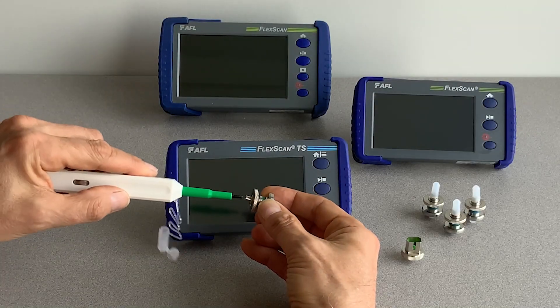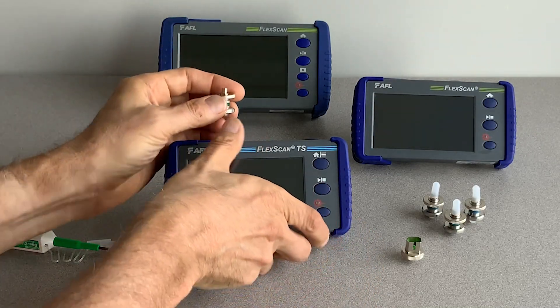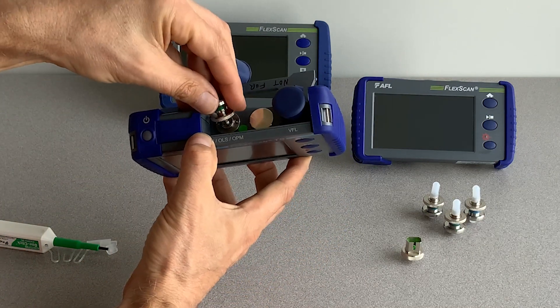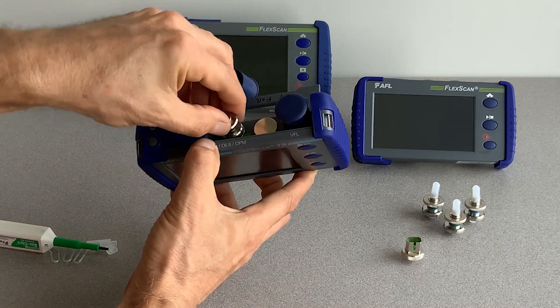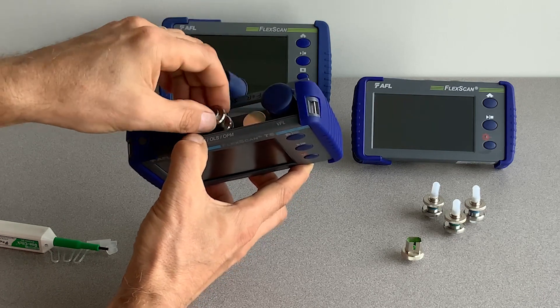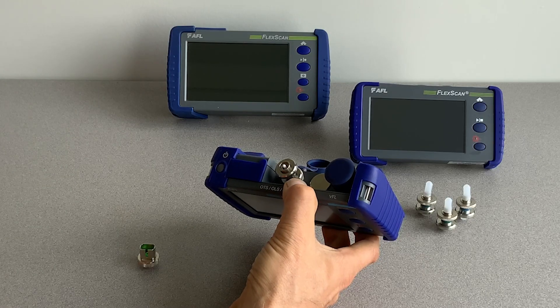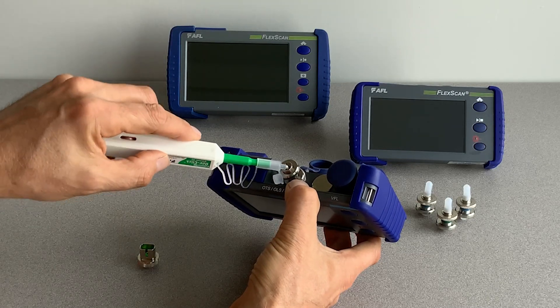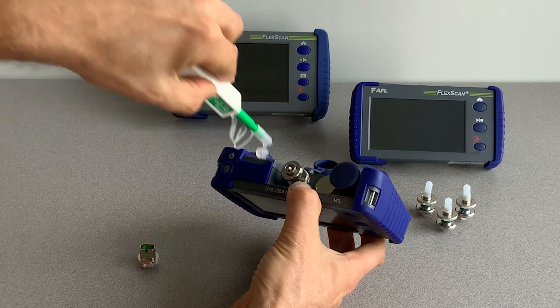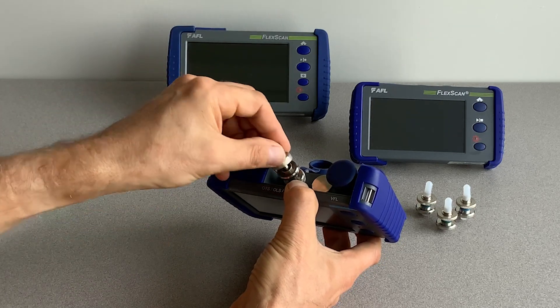FlexScan FS200 and FS300 OTDRs and the TS100 optical troubleshooter can be ordered with an optional field-replaceable port saver, which installs over the OTDR or troubleshooter's factory-configured ferrule. AFL's tool-free replaceable connector adapters mount over the port saver for direct connection to SC, LC, FC, or SC terminated launch cables.